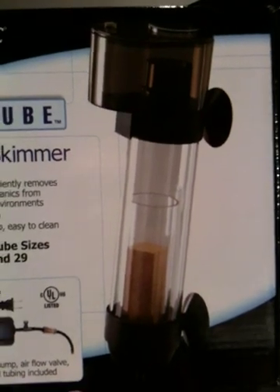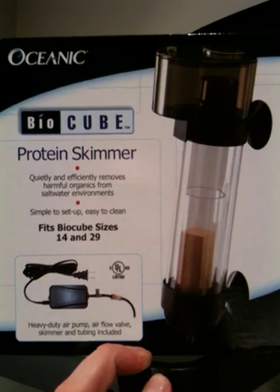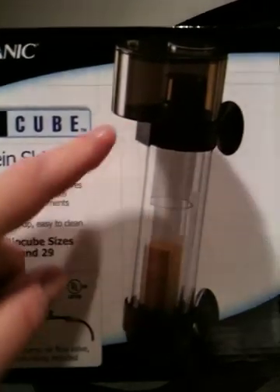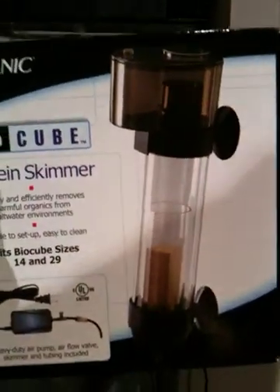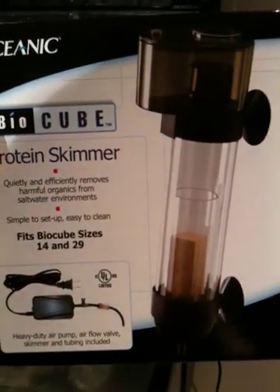Normally you'd want to put this in when your tank is quite well established. But to start the tank, I would just take the top off so that you can run this protein skimmer basically as a glorified air stone, just to give yourself more oxygen in your tank, at least to start.